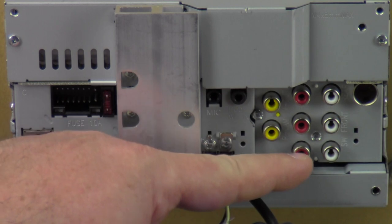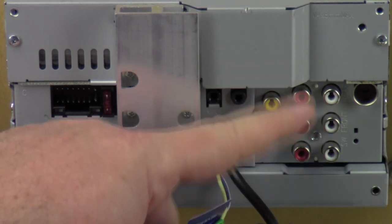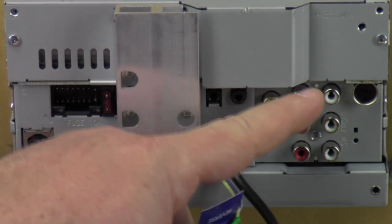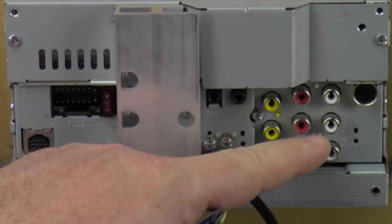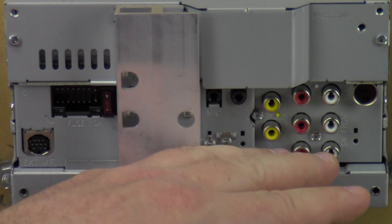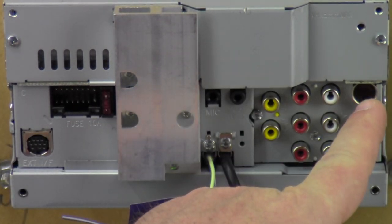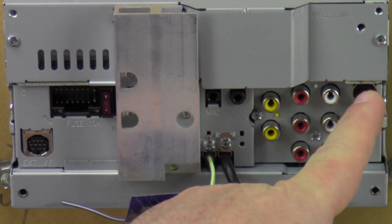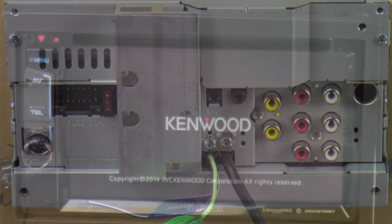You've got your rear, front, and subwoofer outputs — about 2.5 volts — so you can have a 4-channel amp, bass amp, 5-channel amp, two highs amps and a bass amp, or whatever. Plenty of configuration for highs and bass on amplifiers. And this is your antenna input, so you may need an antenna adapter in order to catch FM stations. Alright, that's everything on the back of the radio — let's get it turned around.